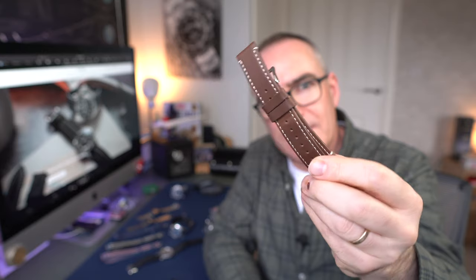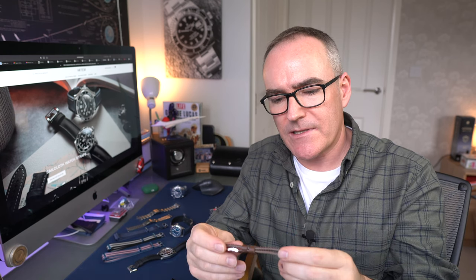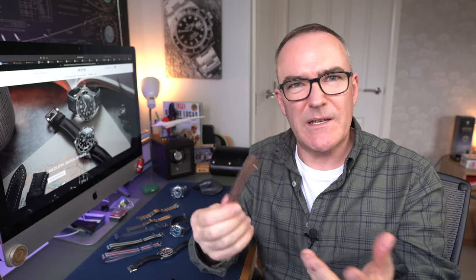Down at the budget end we've got things like Barton - lots of variety, silicone straps, leather straps. They're chemically tanned but they're about £20, so you can't go wrong if you want to change up with lots of colour. It may be ideal for cheaper watches, but I don't think I would put something like this on my Speedmaster - I feel like I'm cheaping out a little bit.